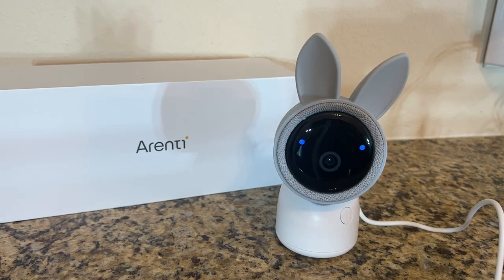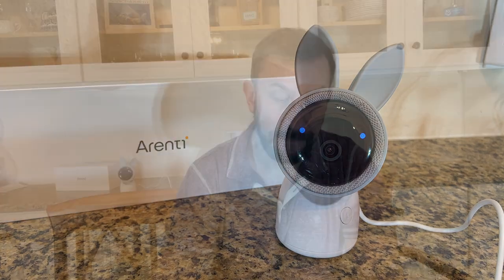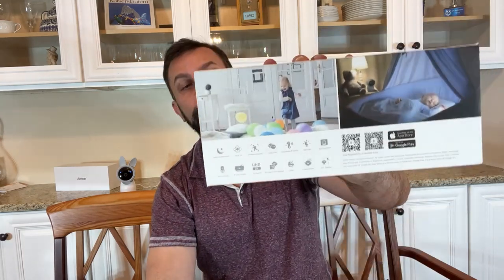It's got a nightlight, the app connection — your Echo device and your Google device. Five-inch screen — that's a big screen and a high-quality screen if I've ever seen one. It's got SD and cloud storage. It will play a lullaby for your baby, identify whether they're crying, and you can put a 128-gigabyte card in there. And of course, the auto-tracking.